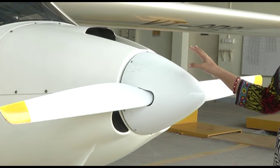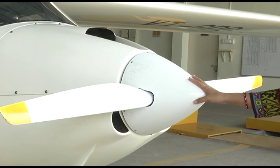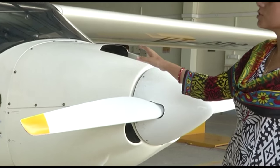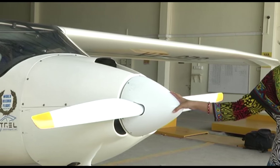This is an all-composite construction aircraft. This is the spinner of the aircraft having a two-bladed propeller which is a Vario. It has a Rotax 912 engine installed in it, which is a four-cylinder, four-stroke piston engine.